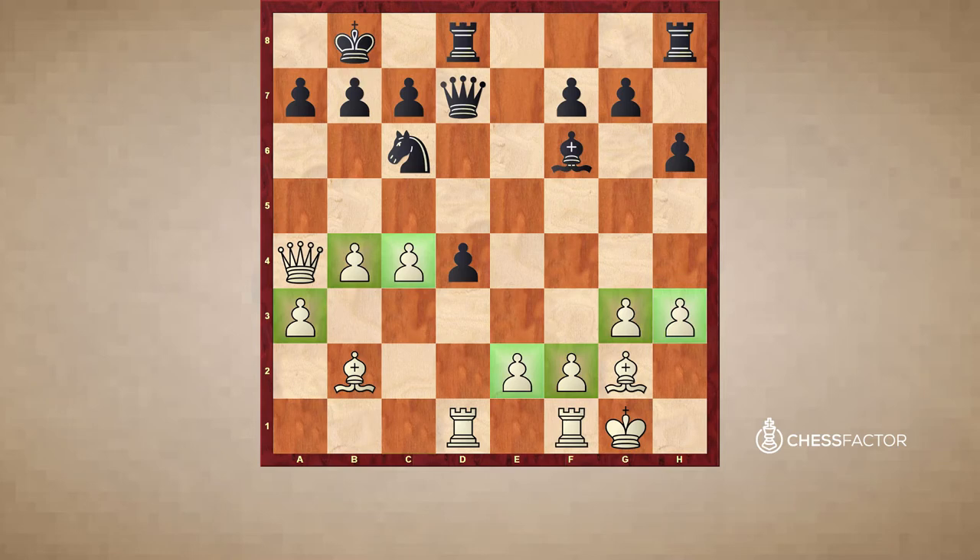There are seven pawns for white and four and seven for black, so we have equal material, the same number of rooks. The minor piece distribution is two bishops for white and a bishop and a knight for black, so we might actually say that white has an advantage there. That's the first plus for white.